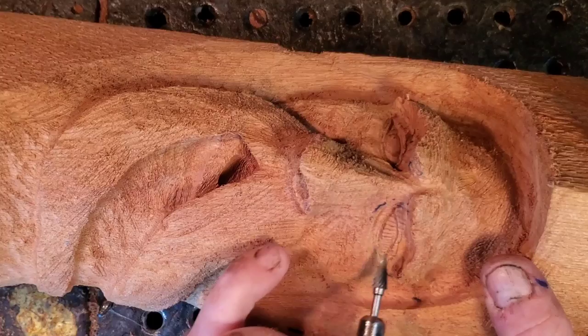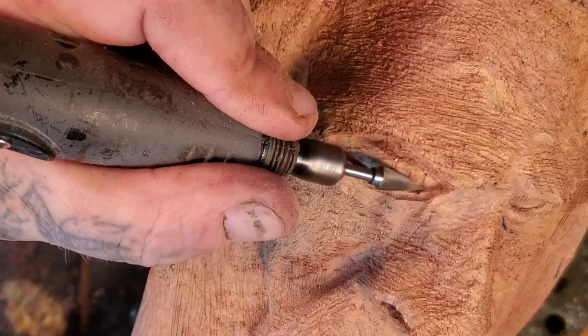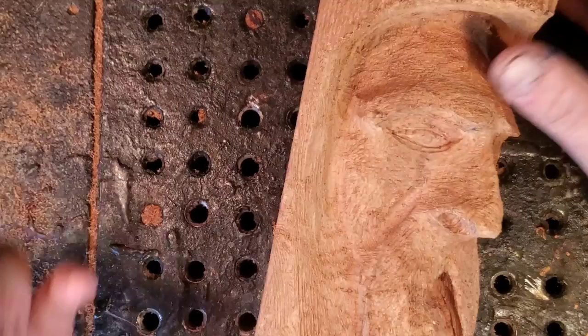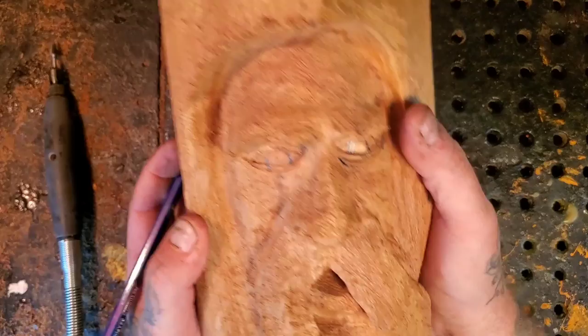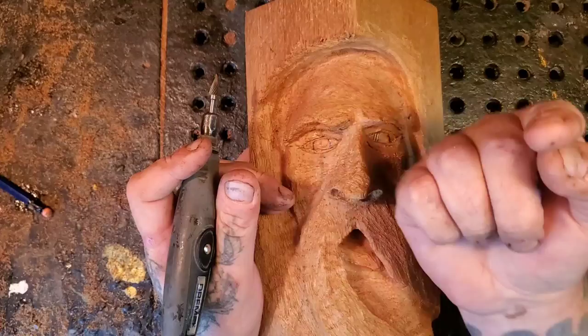You're always going to have that one part of the eye that's really tricky to get to. Let me pause for a second. I can see that these eyes are two different sizes, but that's okay — you get my point. I've got the pupils drawn on — this guy's going to be looking straight forward.